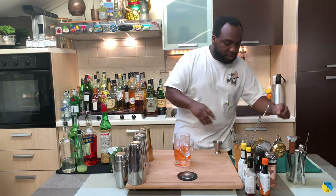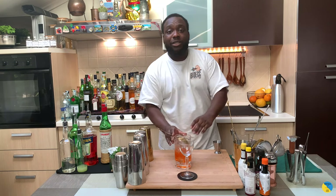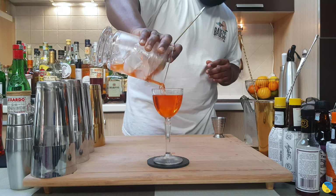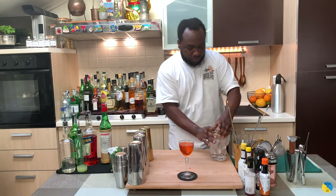Here we go — it's a julep glass and I pour everything into our glass. We're going to add one maraschino cherry as garnish.